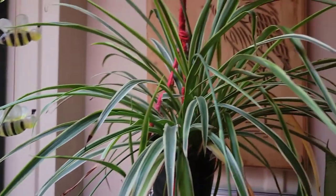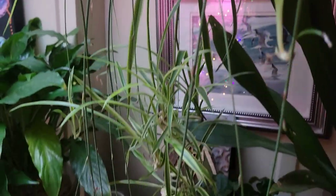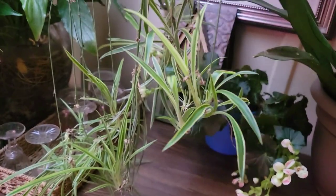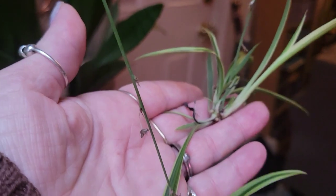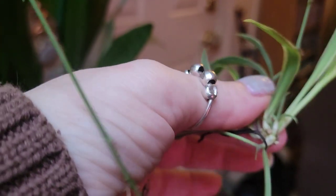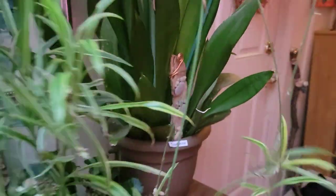So I guess the fertilizer I gave her worked. This is Eve. She looks good — not too many babies. I just cut off some of the babies and made new spider plants. It's so easy. All you have to do is gently cut off one of these and plant the bottom part where the roots are coming out. That's all you have to do — they grow so easily.